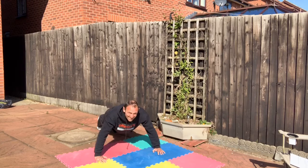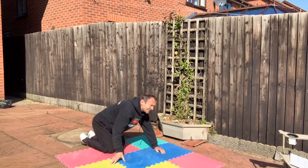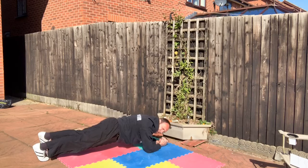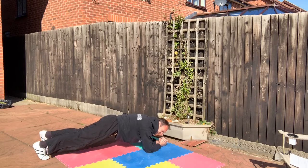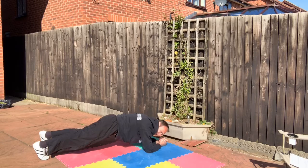Feeling that — I hope you are too. Back to plank. I think I did these in a slightly different order, but it doesn't matter. That's round two done.